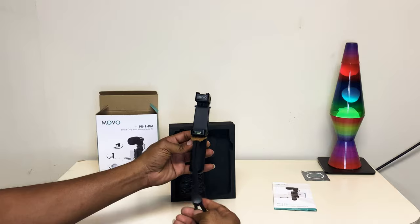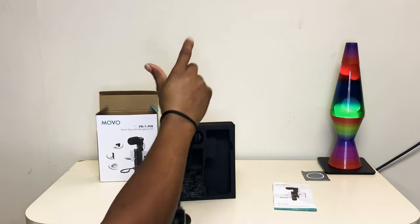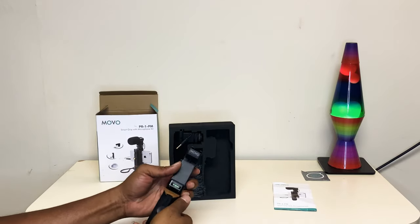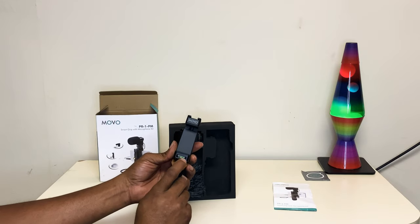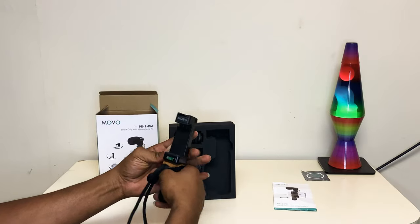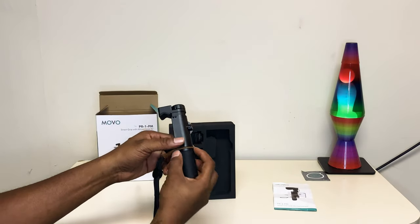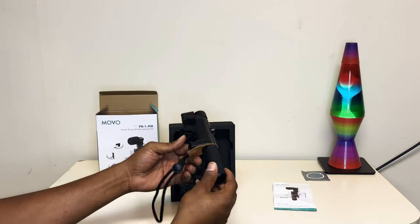There's a cord on here so you can hold it and it doesn't slip off when you're capturing video footage or photography. It's a good touch, and the leather on here is real deal leather — high-end quality. The grip is smooth, soft touch.